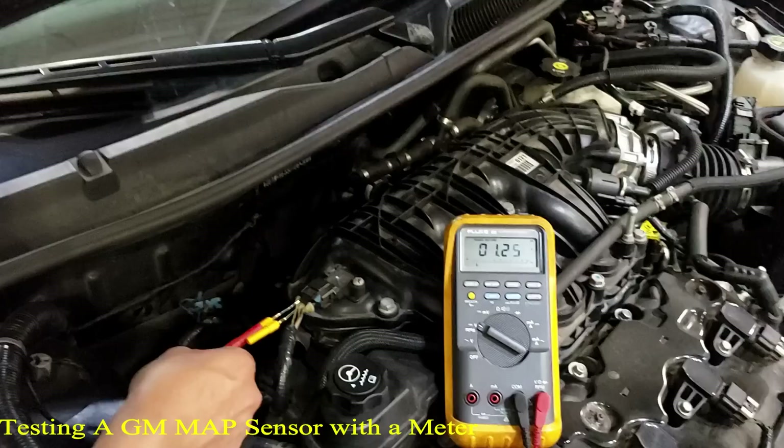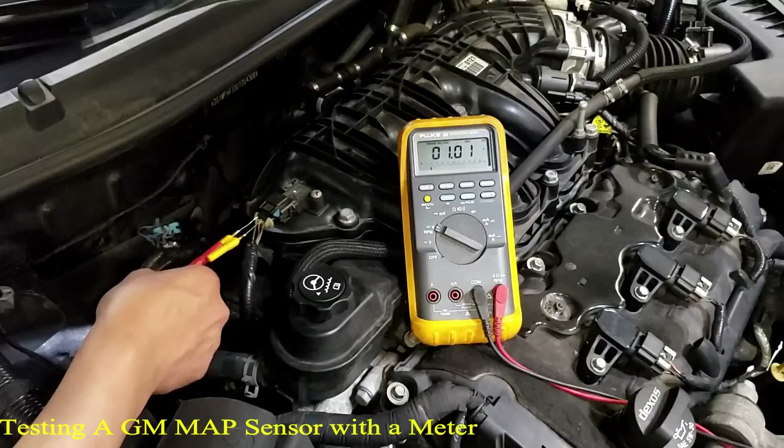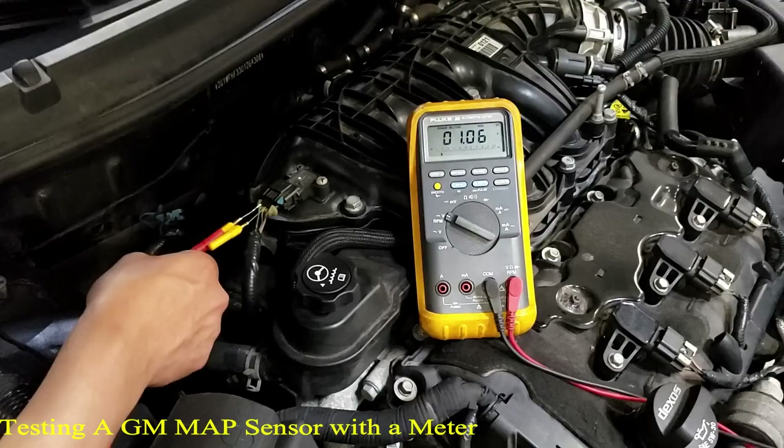The reading went to 3.84V. When he raced it, manifold vacuum dropped and voltage went up. High voltage means a command for more fuel — yes. Okay, shut it off.